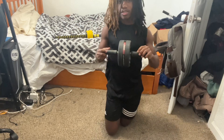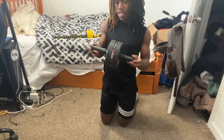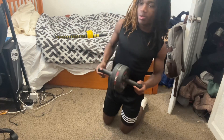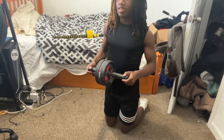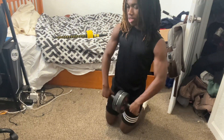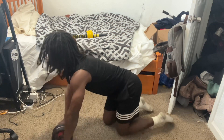Another one is this — my ab rolling thing. I don't know what to call it, but it helps you get abs. Usually I would do just 10 of them, no sets or anything, or 25. Today we're doing something light, I'll do 15. You want to make sure your feet are planted.